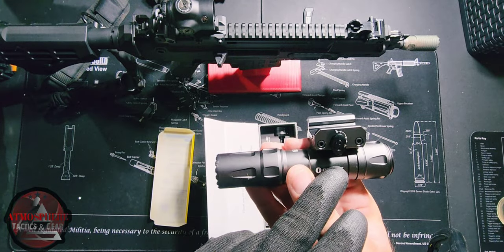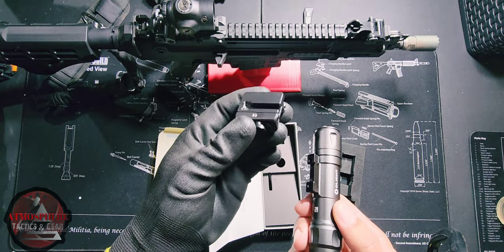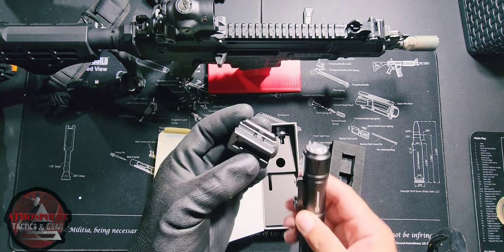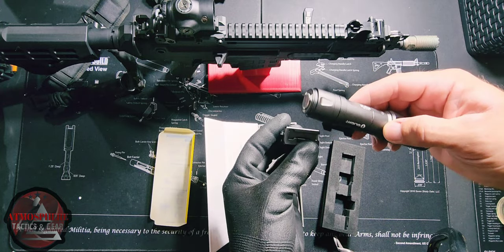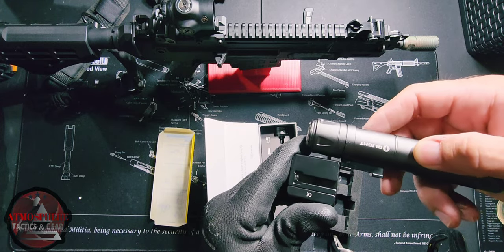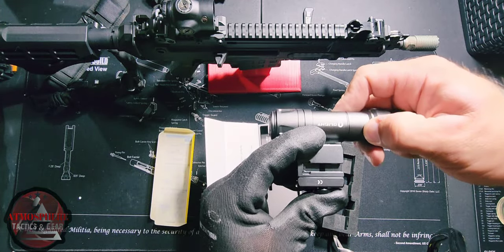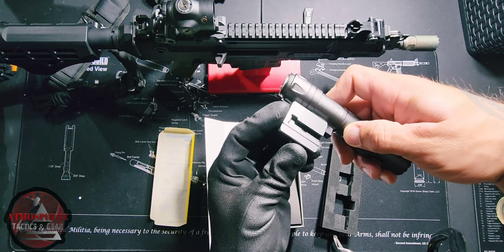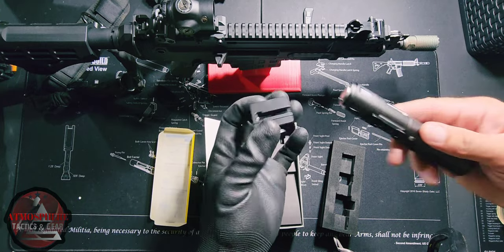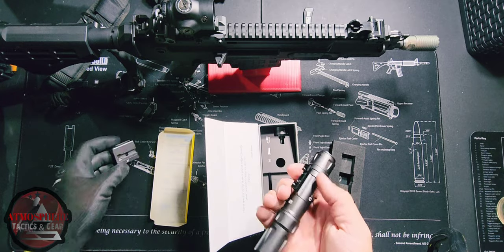So we have our Picatinny mount here, and it looks like if we turn this lever we can lock and unlock it. You can actually put this on wherever you want it — if you want to run it up top just slide the bracket of the light up there, or if you want to run it more sideways you just click that lock in and slide the bracket in sideways as well. So however we want to run it — here's the mount, here's the light — it literally comes off that quickly. And here's your back button right here.